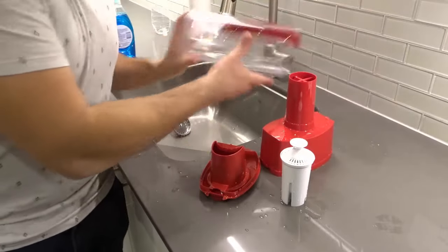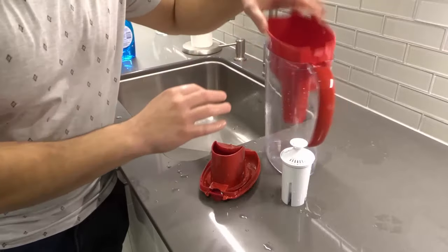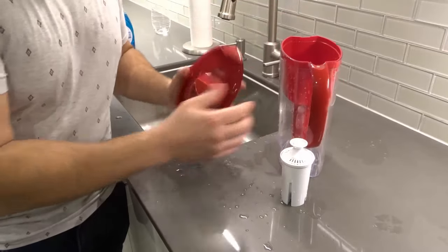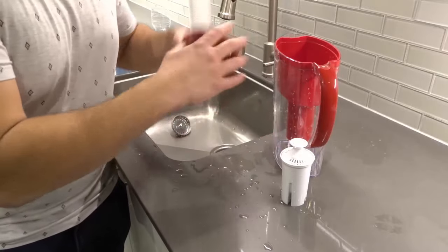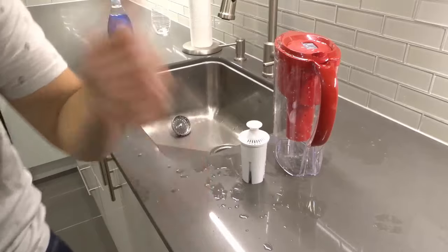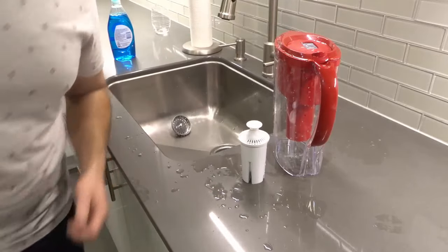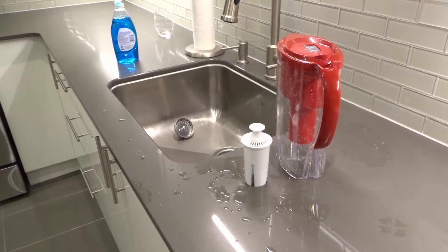Once you're done, you're going to go ahead and reassemble your water filter pitcher with the lid and the filter and everything of that sort. If you like this video, please be sure to give it a thumbs up. Let me know what you think down below in the comments. And of course, be sure to subscribe for more great videos just like this one. Thanks for watching.